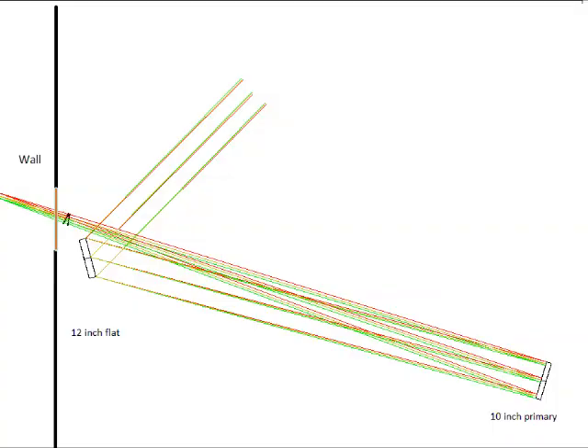Here you see the layout for my window telescope. It's a kind of dioptic Herschelian that's off-axis and uses two correcting lenses. This is the telescope I got the idea for the design from. The two lenses are a plano concave and a plano convex lens.